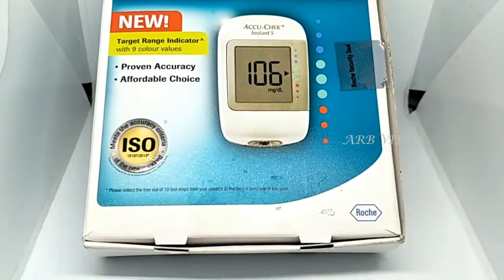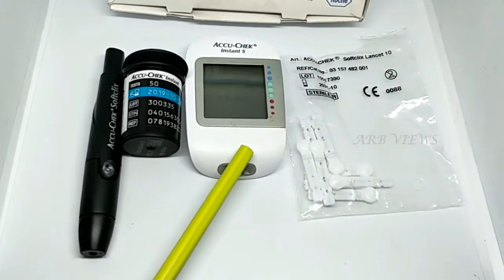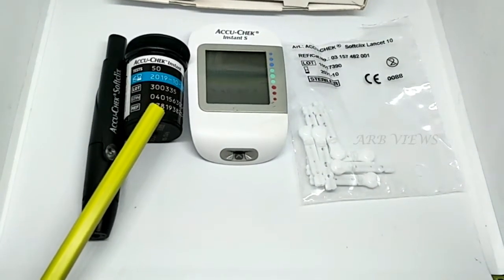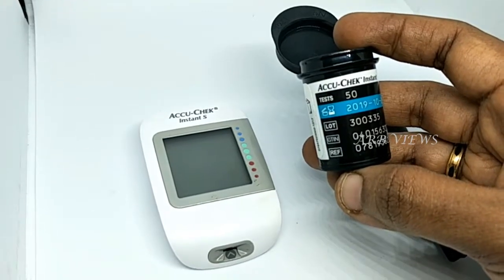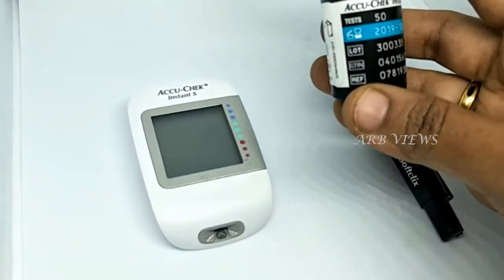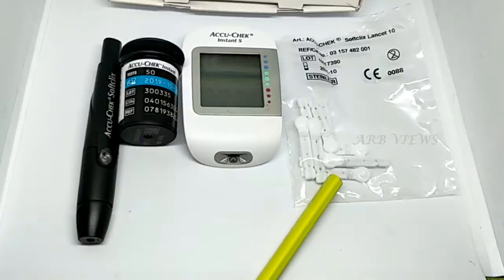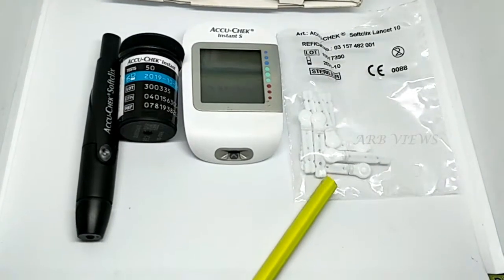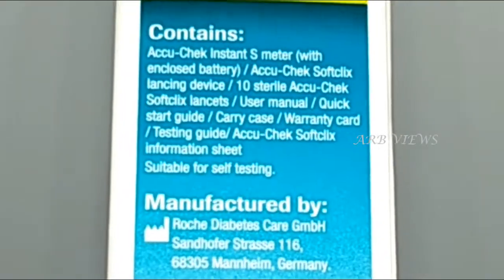AcuCheck Insta as Glucometer. How do you have to purchase the box? AcuCheck Insta as Meter. It is also with a battery, and also testing strips. You can insert testing strips, 10 numbers. I am using it in this box with 50 strips. In the box, there are 10 strips plus 10 needles — one needle for each time. There is also a pen and a lancing device. In the box: 10 testing strips, 10 needles, 1 lancing device, and a quick start guide for the user manual.